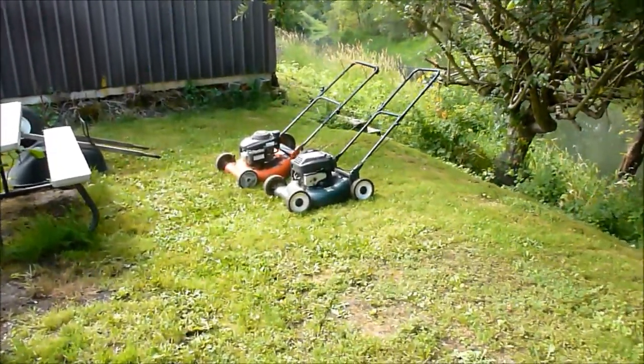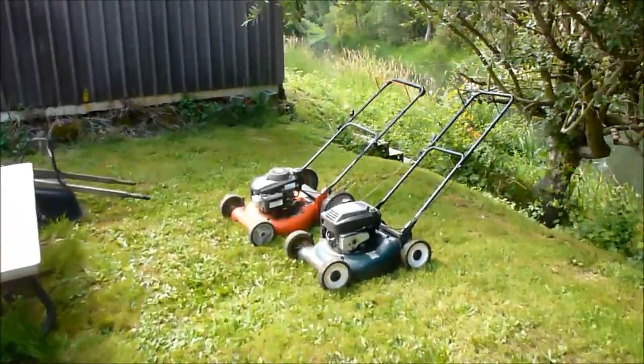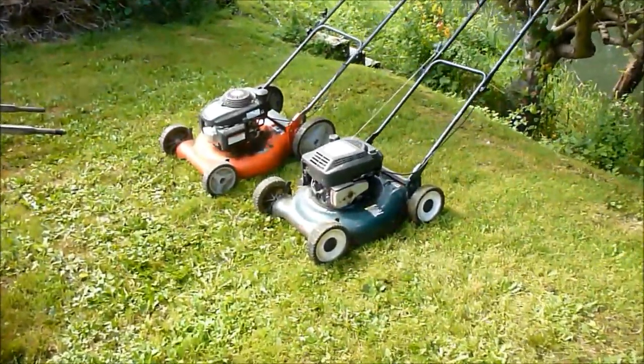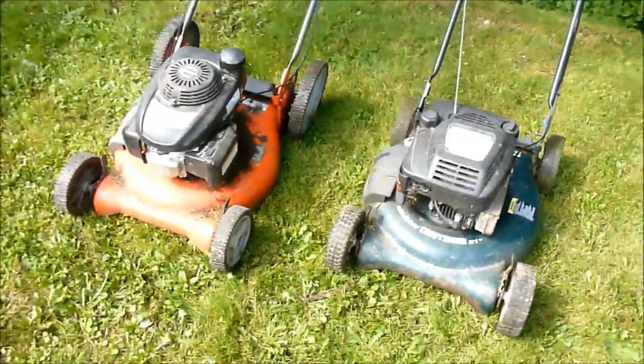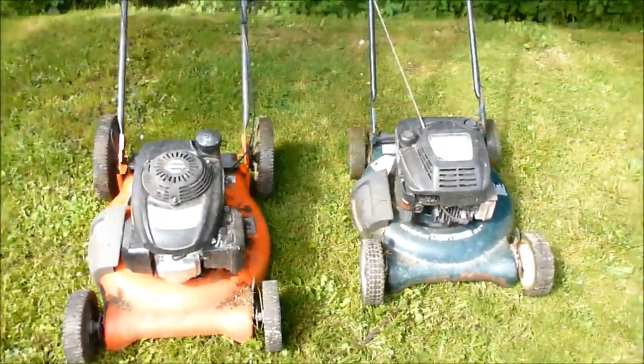I've been wanting to film this for a long time and finally gotten around to doing it. No special cars or celebrities — we've got lawnmowers here, so we're talking lawnmowers today.